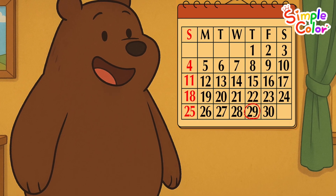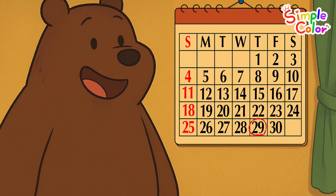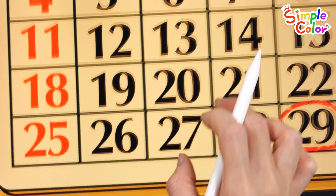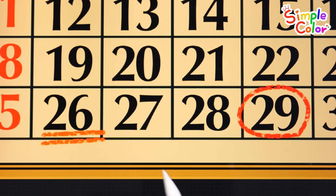Look! The bear is looking at his calendar. The bear's birthday is on the 29th. Today is the 26th. Shall we see how many days are left until the bear's birthday?